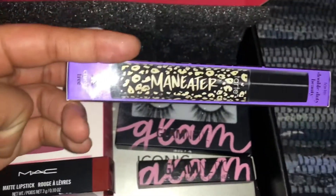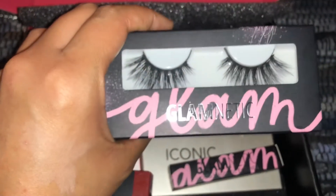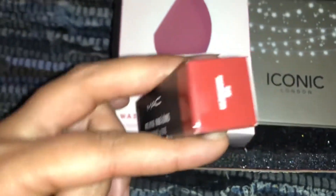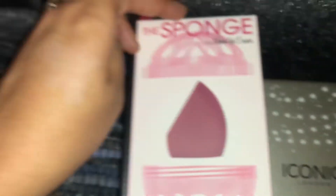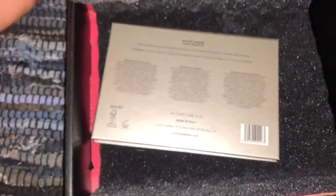Alright y'all, here's the December BoxyCharm — it was literally $25, so get you one. First, the Man Eater Tart mascara — never tried it before, $23 value, already the price of the box. The magnetic lashes along with the liquid magnetic liner — $63 value for both, huge deal. There's a MAC matte lipstick, deep red, beautiful. An $18 sponge — the Original Makeup Eraser, like a blender you can wash. And this Iconic London chaser face palette for highlighting — $55. This box is almost $200 in value!